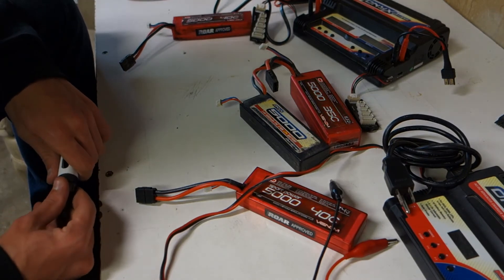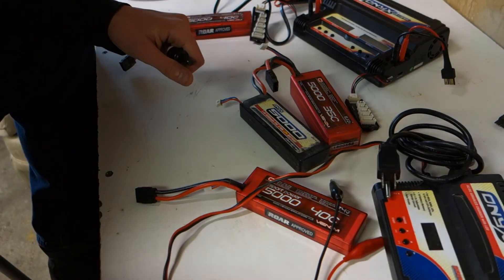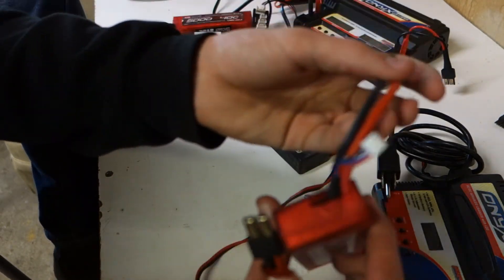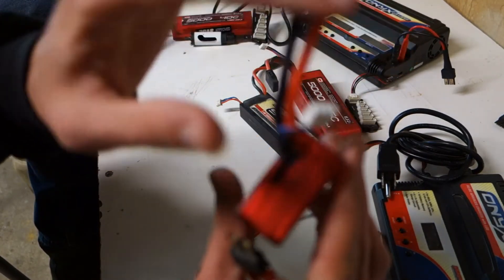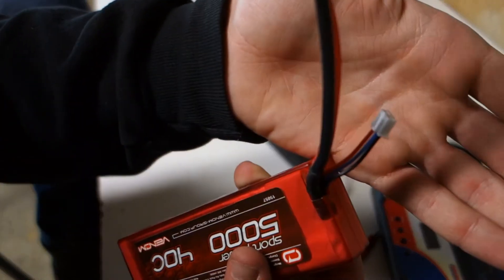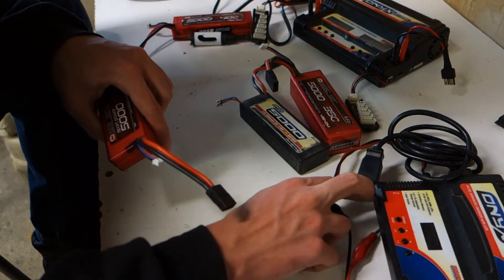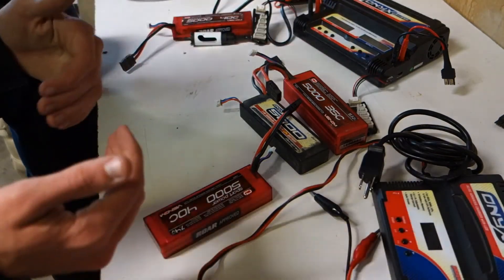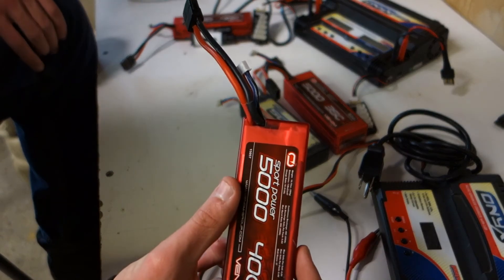Another important thing — this charger doesn't have a balance lead for LiPos. The balance lead tells you how much charge each cell has independently. Some chargers have internal balancing. This one keeps each cell at 4.2 volts, give or take 0.1 volts, keeping the battery within its safe range.